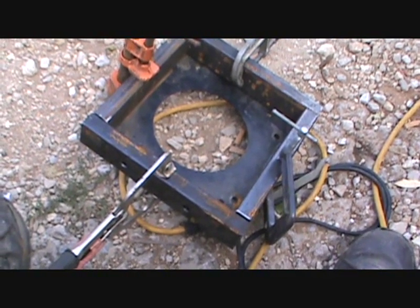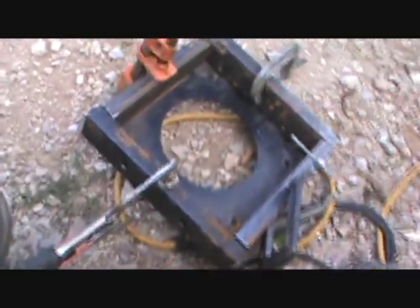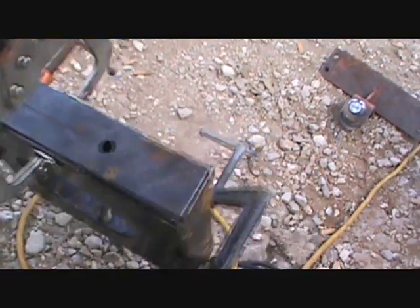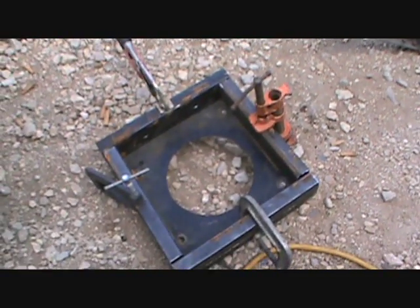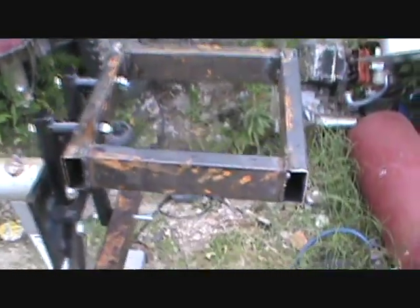That's the first part of the lawnmower stand — one more engine stand — because that's the engine plate right there. I went ahead and drilled two bolt holes right there for the stand; that's where it's going to mount up on the top part. I'll show you the rest as I go along.